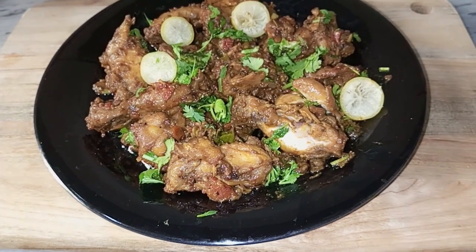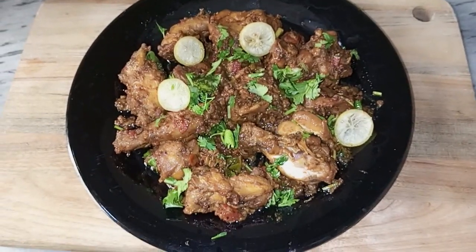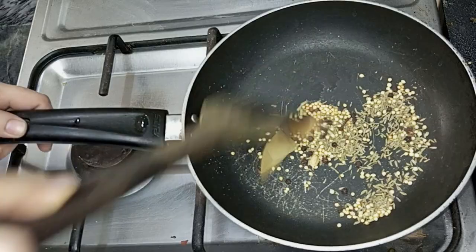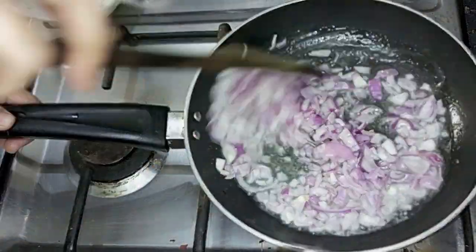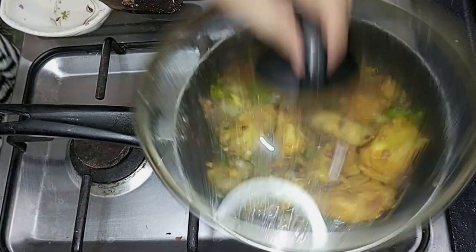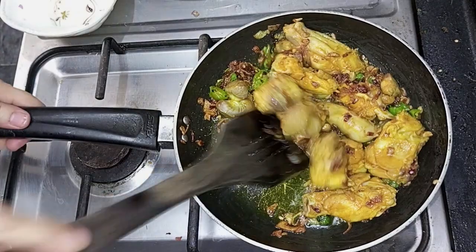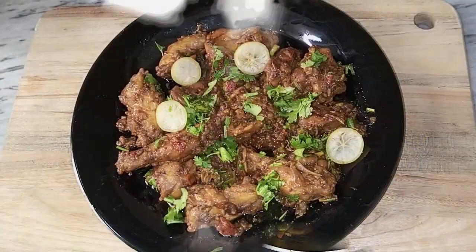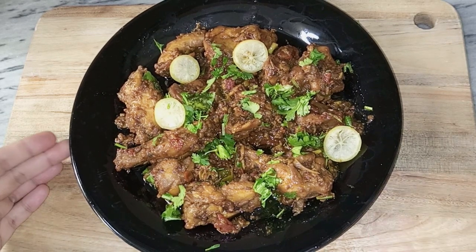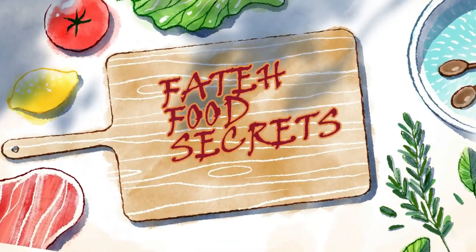Peace be upon you, YouTube family and friends. Hopefully you are doing well. Welcome to Father for Secrets. Today we are making a very juicy, soft garlic chicken. It is so delicious and very easy to make — just like in restaurants. I will tell you all the secrets of this recipe in a very easy way.